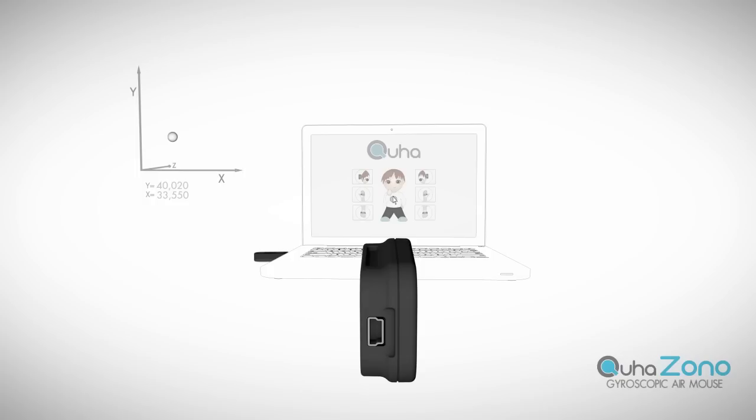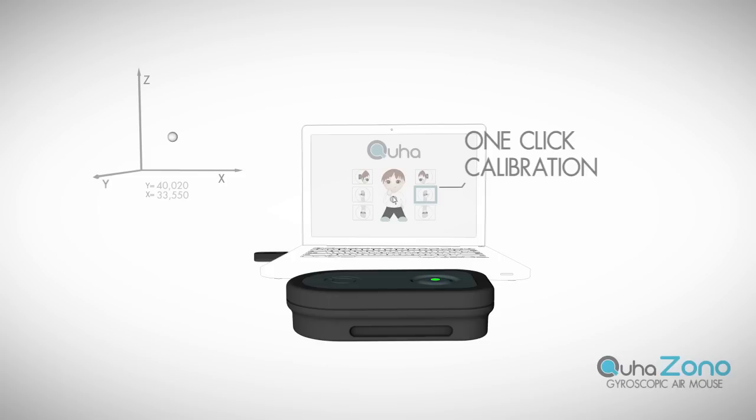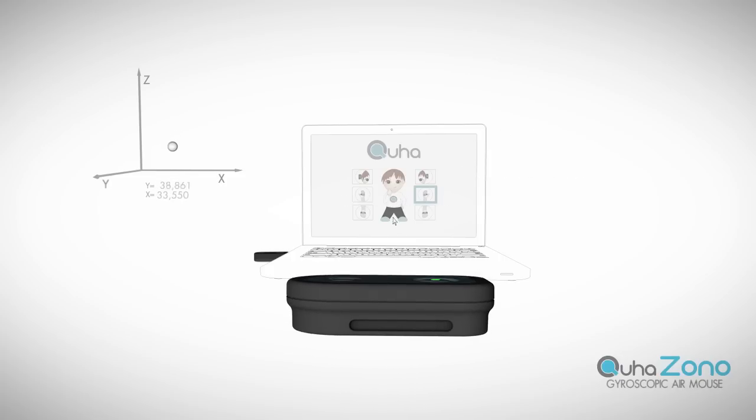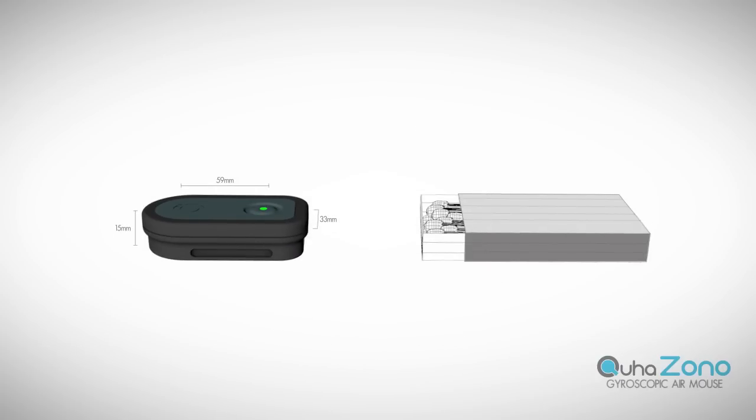ZONO can also understand any direction as movement, and by doing so, liberate the user to freely choose the way he or she would like to use ZONO. ZONO is barely the size of a matchbox and weighs only 23 grams with the battery included.